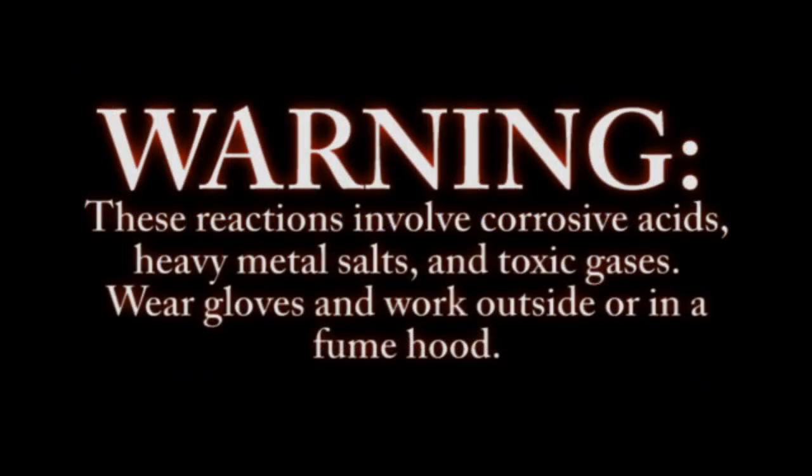Warning: these reactions involve corrosive acids, heavy metal salts, and toxic gases. Wear gloves and work outside or in a fume hood.